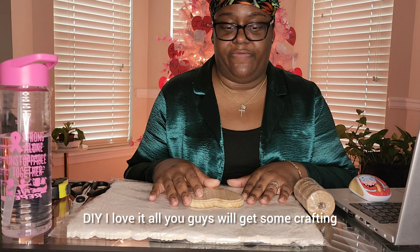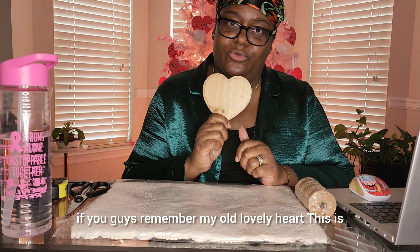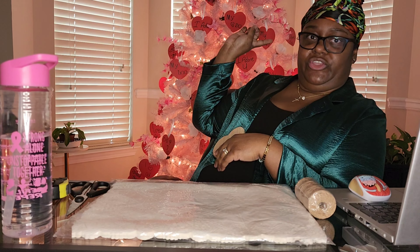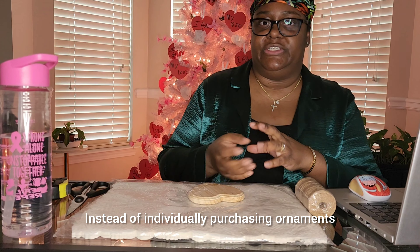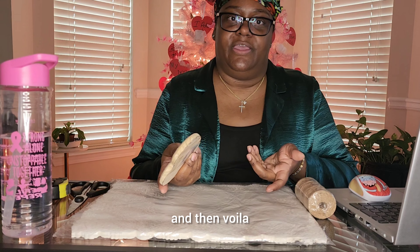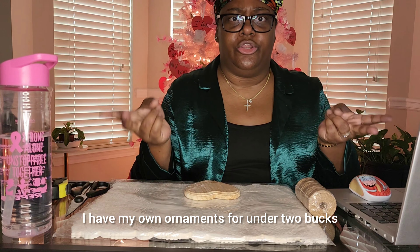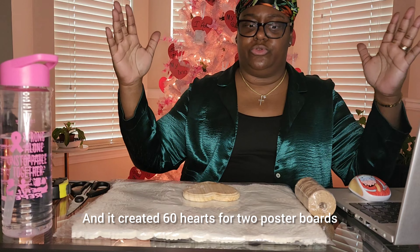You guys will get some crafting. I was sitting here — I don't know if you guys remember my old lovely heart. This is how I made those decorations, the ornaments right there. Instead of individually purchasing ornaments at the Dollar Tree, I just got construction paper, traced it, and voila! I have my own ornaments for under two bucks. It created 60 hearts from two poster boards.